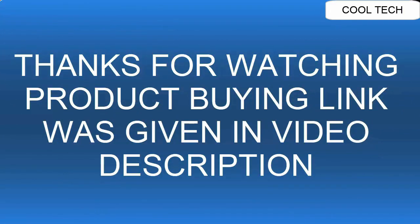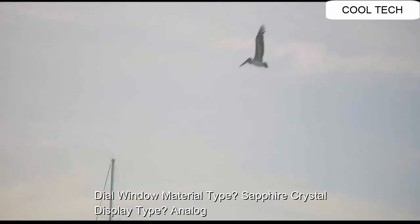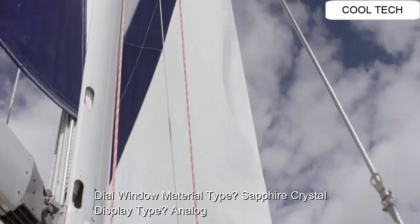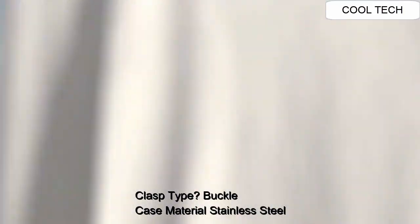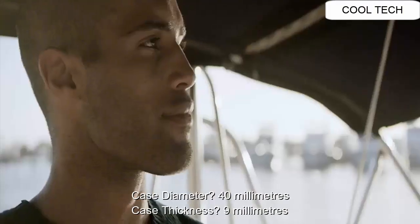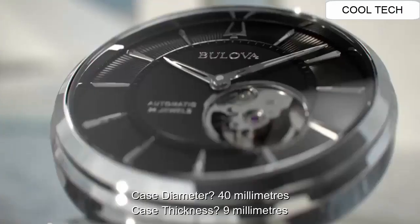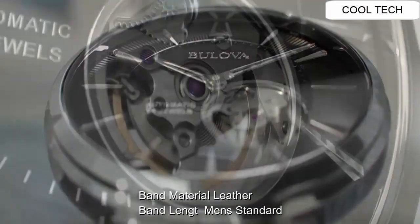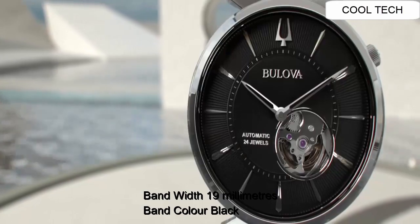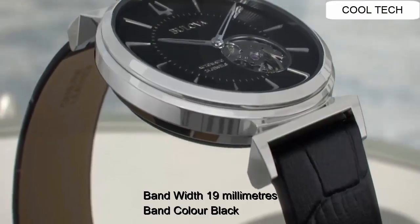Top 5. Dial window material: sapphire crystal. Display: analog. Clasp: buckle. Case material: stainless steel. Case diameter: 40mm. Case thickness: 9mm. Band material: leather. Band length: men's standard. Band width: 20mm. Band color: black. Style color: black.